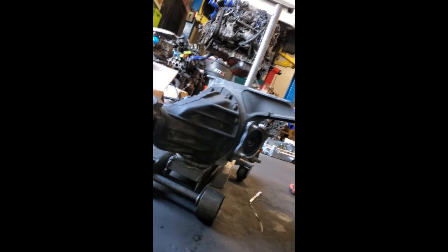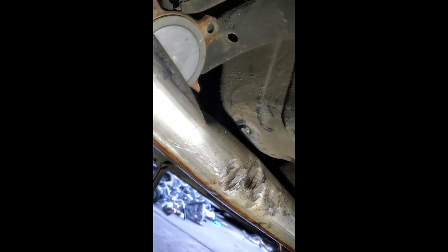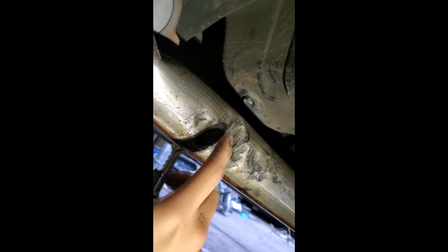Hey guys, I was able to get the diff out of the car — sitting right there. Here's where the drive shaft hit the exhaust; it seems like it's just surface dented in, no holes.